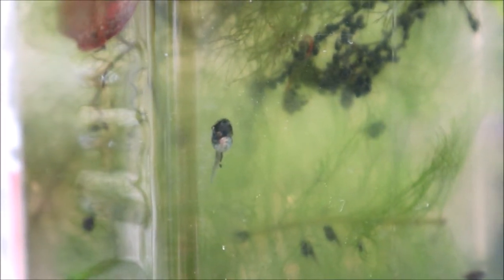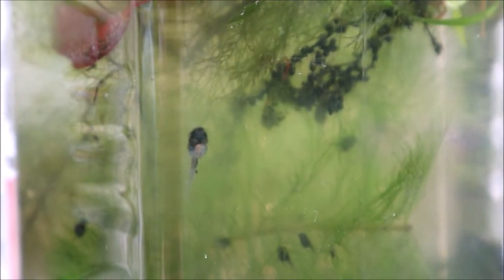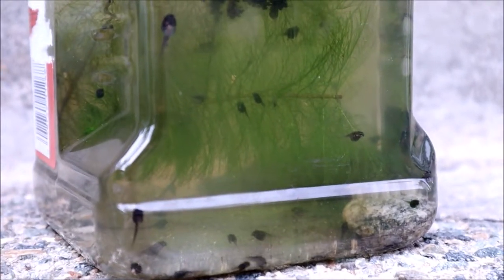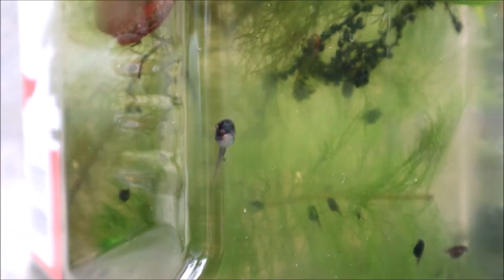I got my water from a pond that's pretty close to my house. I put some algae, some lily pads, and some other plants. What they like to eat is algae, and sometimes if there's not a lot of food, other tadpoles.